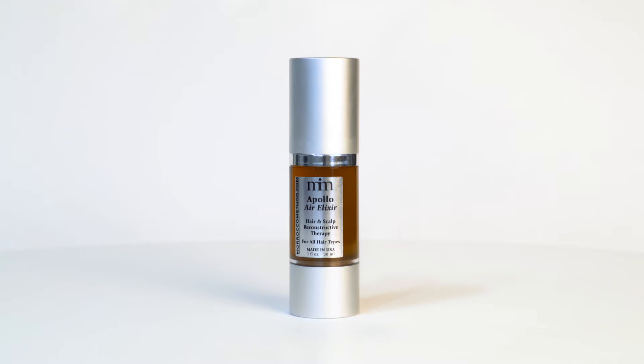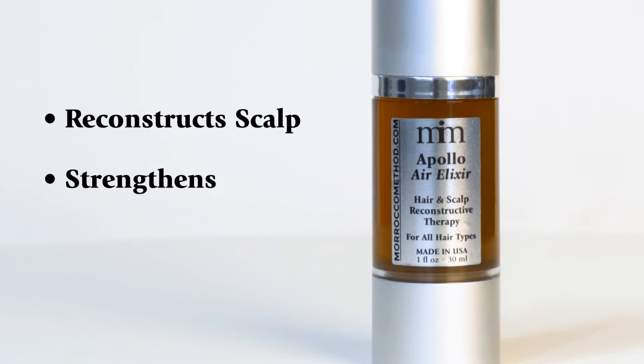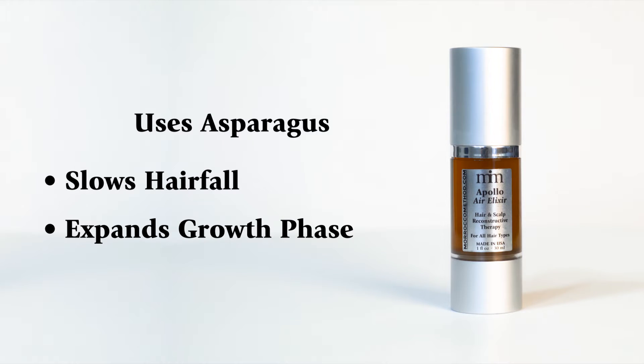Morocco Methods Apollo Air Elixir represents the element of air. This elixir reconstructs the scalp to strengthen and recondition hair. It uses asparagus to slow hair fall and expand the growth phase of hair follicles.